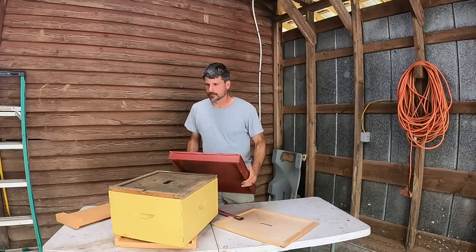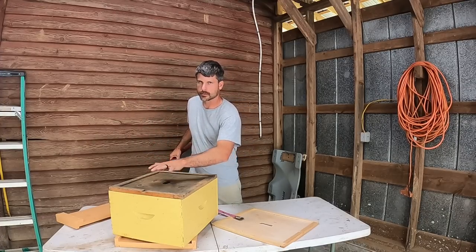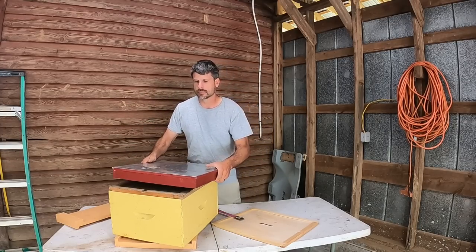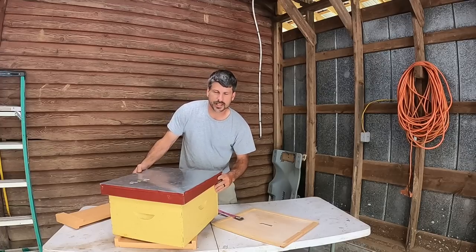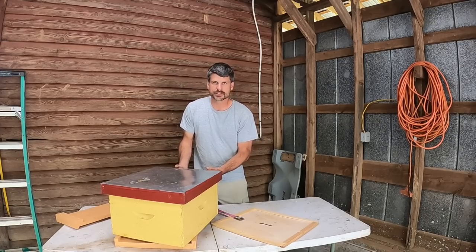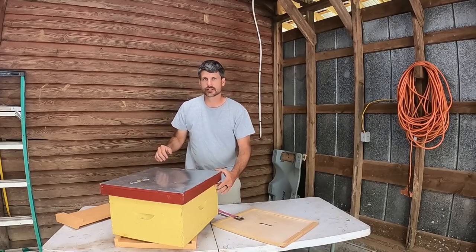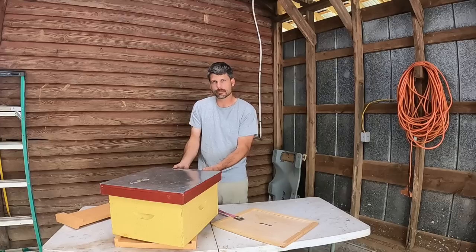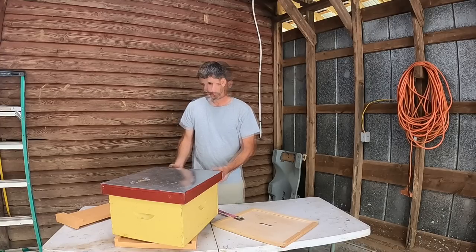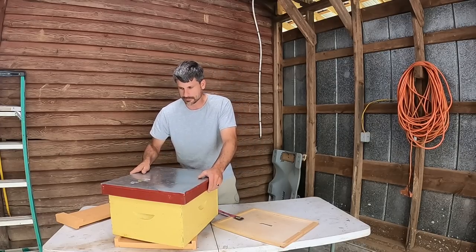Now, if we're using an inner cover and our bees are robbing, one of the reasons I always point the slot to the front — aside from moisture running to the front with the hive tilted forward — is I always know where that hole is because the telescoping top is slightly oversized and slides back and forth about 3/8 of an inch. So if we shove it forward, it's ventilating and allowing bees to travel through. If we slide it back, it's sealed off. Or if we're transporting the colony, we can just slide it back and seal that upper entrance so the bees don't get out or in with the robbing.